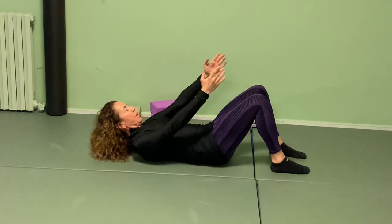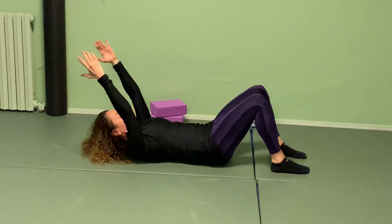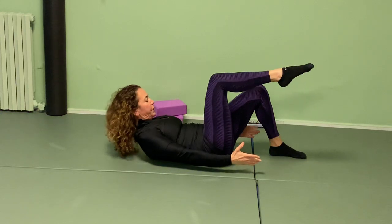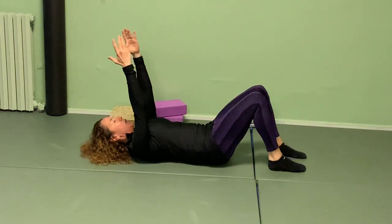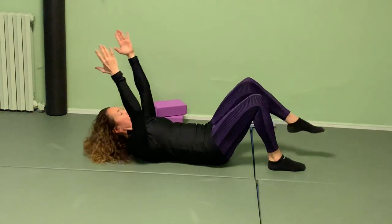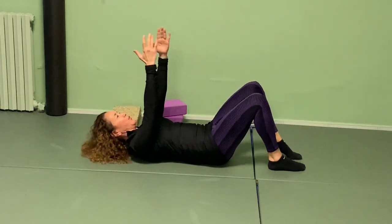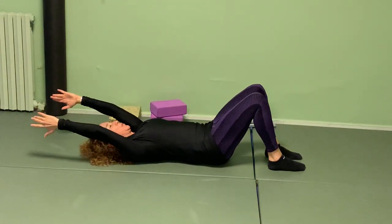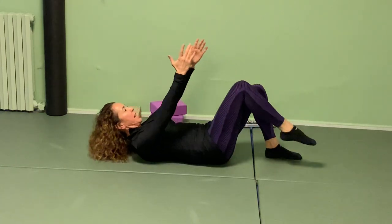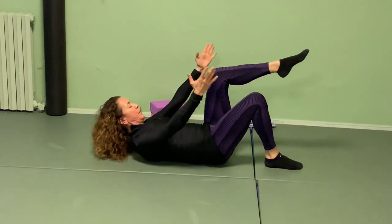Let's add the marches to this. Tuck your chin on the breath in — breathe out, bring the arms and head, roll the shoulders, march one leg up. Don't change the position of the opposite side — you're working on maintaining the most stability you can. March up and down. Let's do two more — scoop, march. Come down. Last one — scoop, march, and come back.